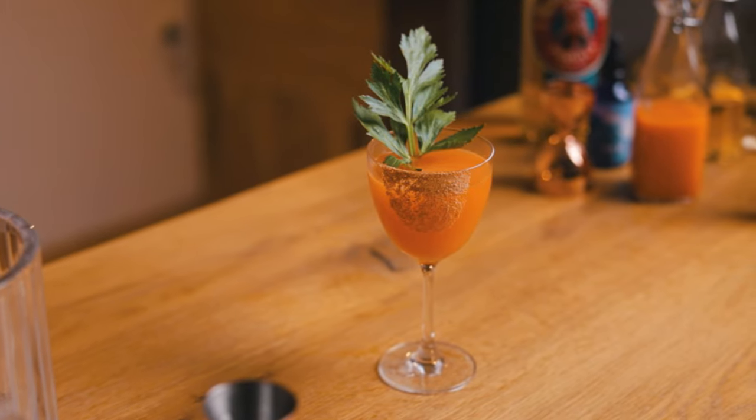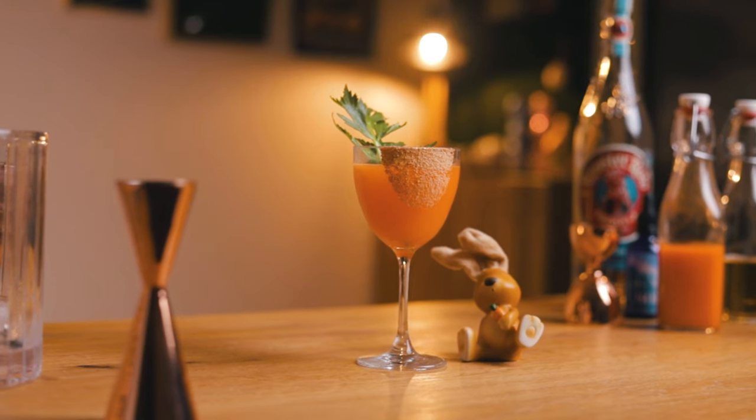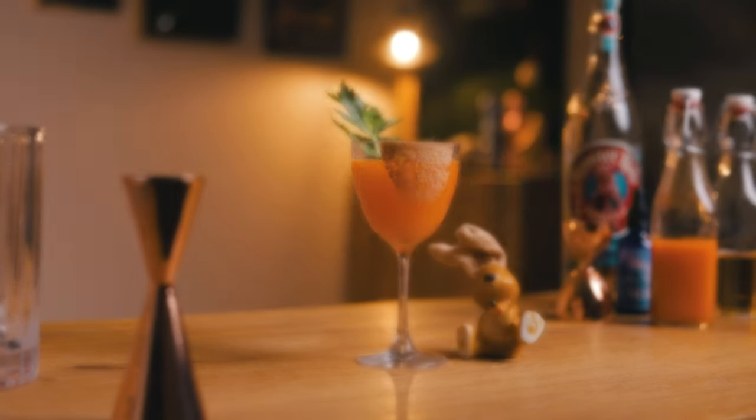Looking for a perfect cocktail for Easter? Something that's not too sweet and filled with chocolate? I'll show you how to make this carrot juice margarita, the bunny's favorite cocktail. Hi, friends of Cocktails, I'm Kevin Koos, and today we make a grown-up treat for Easter.